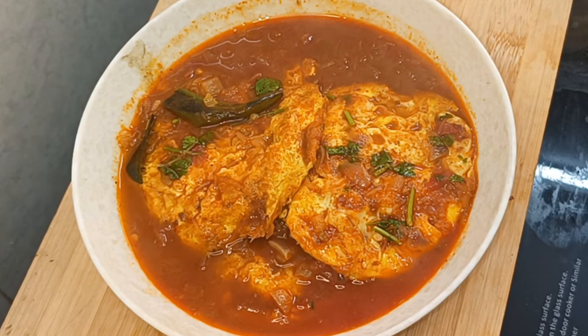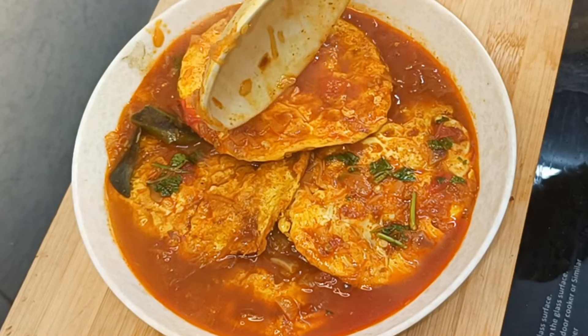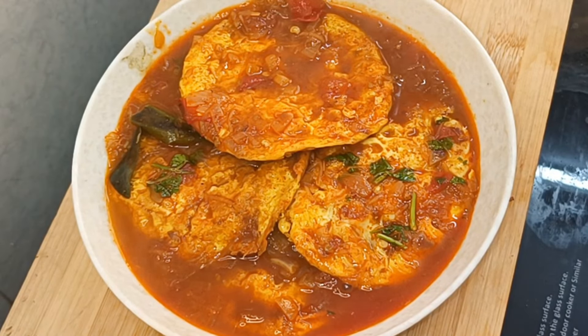Hi, welcome back to my channel, Mayvide Cooking and Vlogs. This egg curry is made in a very different variety.